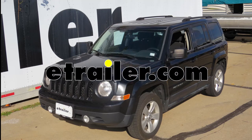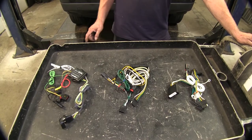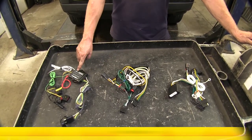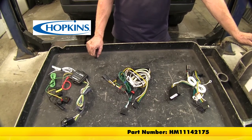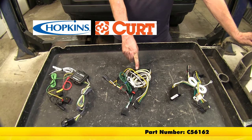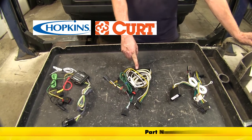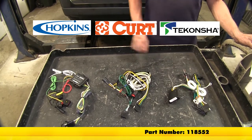On this 2017 Jeep Patriot, we're going ahead and take a look at the best wiring options available. Let's go ahead and take a look at our wire options. We have one from Hopkins — this is part number HM11142175. Our next one is from Curt — this is part number C56162. And one from Takonsha, part number 118552.